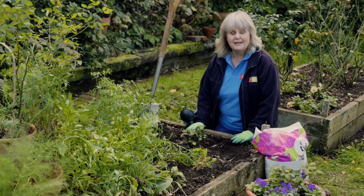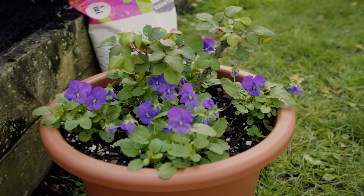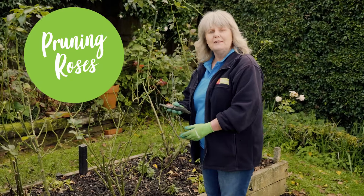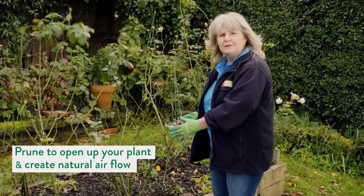If you're short on space, you can always plant a rose in a pot, but just remember to keep it well-fed and well-watered during those hot summer days. For pruning, you need a sharp pair of clean secateurs and a pair of gloves. The object of pruning is to be able to open the plant up to create good natural airflow.